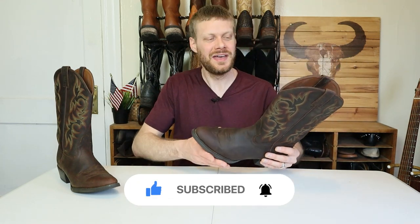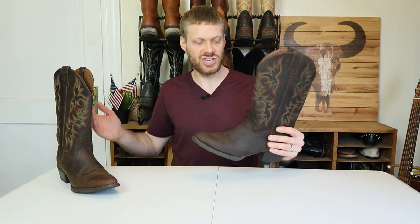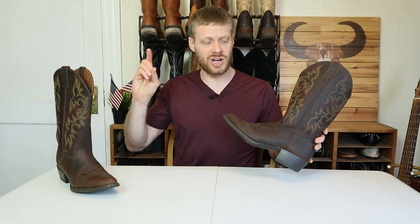Hey everybody, my name is Jeremiah Craig. Thank you for coming back to the channel — if you're new here, please hit that subscribe button. I'm really excited to get into today's extended test video. I know many of you have been asking questions about the Stampede or other made-in-China Justins, so I found this one on shopgoodwill.com. It seemed to be used for like an afternoon — it's still brand new. I got these for under $20, so if you're interested in finding slightly used boots on a budget, definitely consider shopgoodwill.com — that's a pro tip.